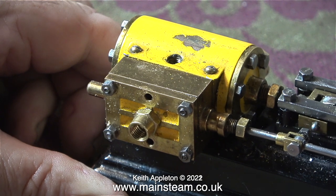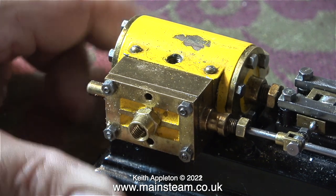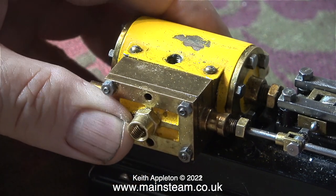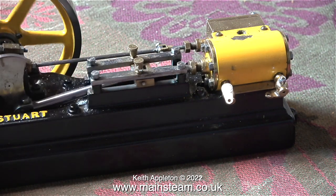The following video clip that you're about to see is taken from my series making a Stuart model steam plant. During this clip you can see the problem in more detail, and you can also see the solution.